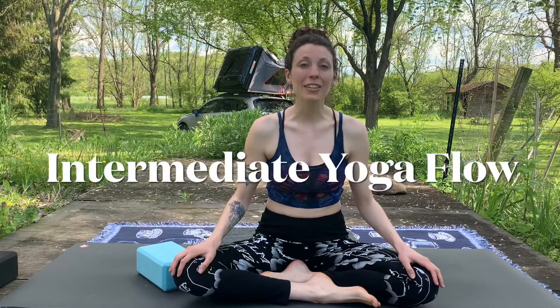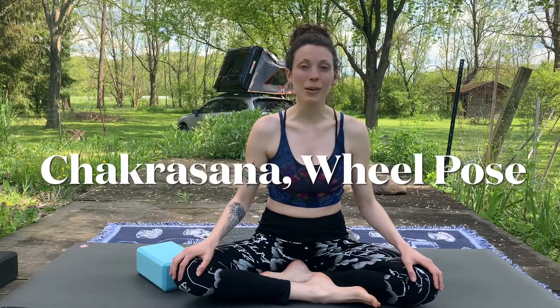Blessings, loved ones! My name is Paisley and today I'll be guiding you through an intermediate yoga flow to the peak pose, Chakrasana or wheel pose. I'll show you what that looks like now.